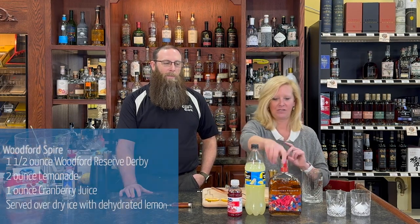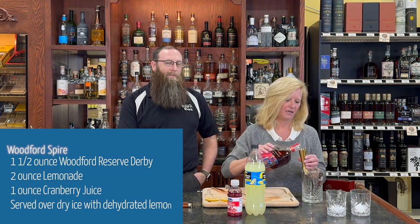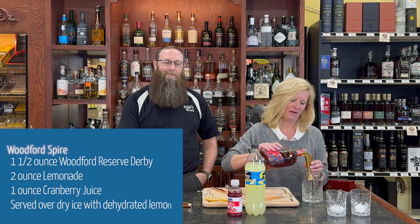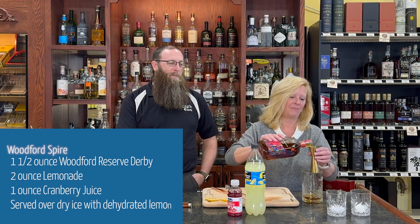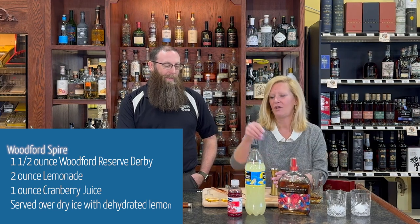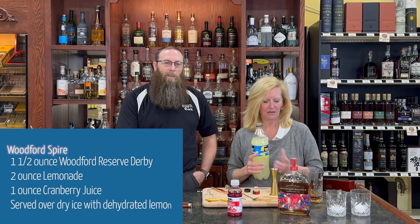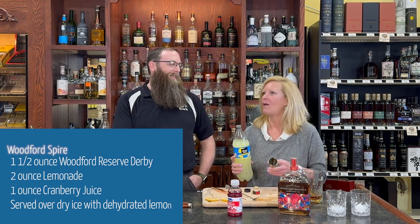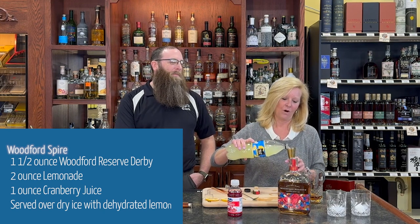You want one and a half ounces of Woodford Reserve. I'm going to double that because I'm making Brian a cocktail too — want to make him happy. Have you had this one before? Oh, very cool! And especially the Derby bottles, they're fun.